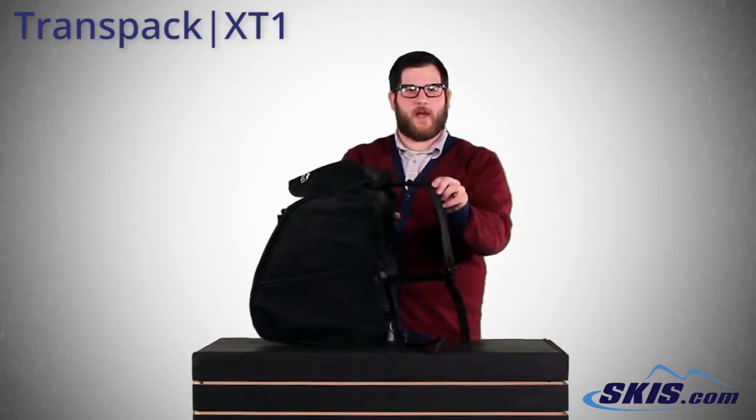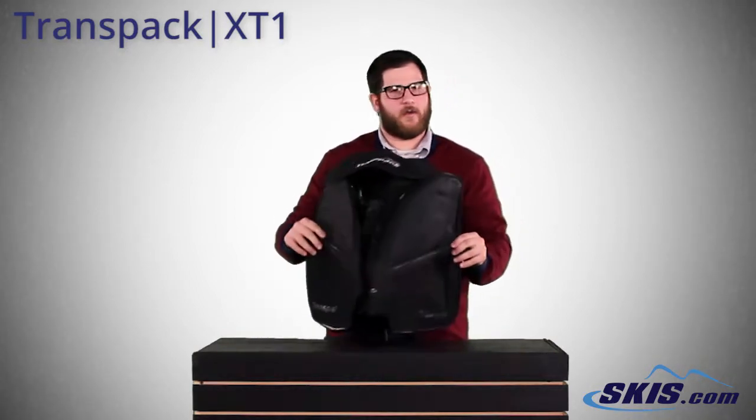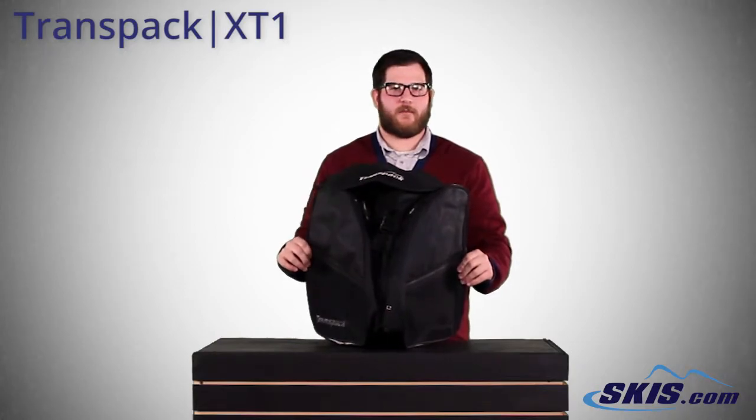Two nice padded straps on the backs for easy carrying. Really cool bag, the XT1 boot bag from TransPak.